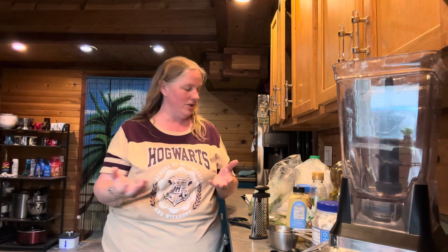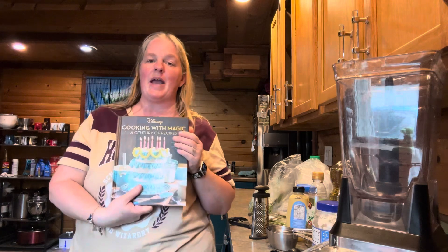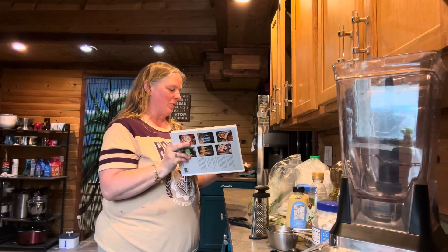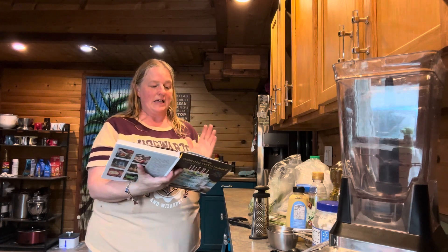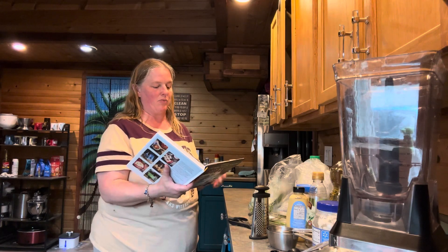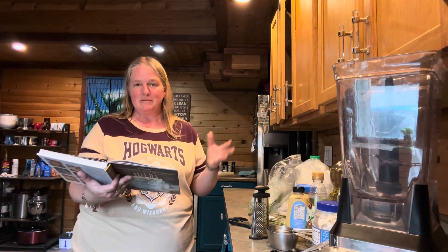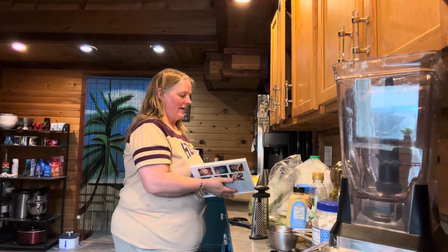Hello everyone and welcome to Journey with the Kellers. My name is Amanda Keller and today we are in the Keller kitchen. We are going to be making something from the Disney Cooking with Magic cookbook - today's recipe is spring salad with the green goddess dressing. It's Persephone's job to oversee all the plants that bloom and perhaps even vegetables that ripen in the spring, so this is all about Persephone - her green goddess salad and dressing.